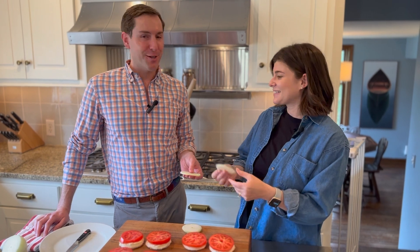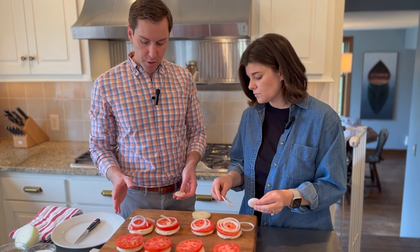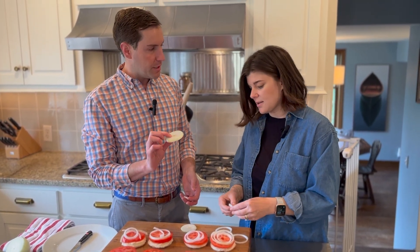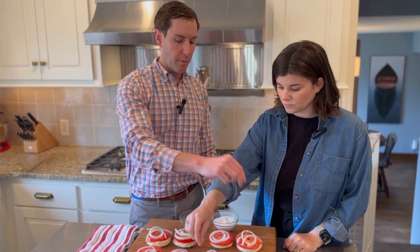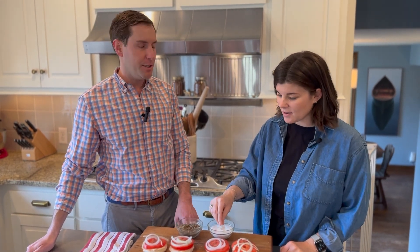Now we're gonna put the onions on the tomatoes. You break up the rings and only put about two on, because if you did the whole slice it would be too much — it would be overpowering. And that's it. To top it off, we're going to do a little bit of salt and pepper. You just need a pinch of each. Tomatoes in the summer when they're in season, just salt and pepper — there's nothing better.